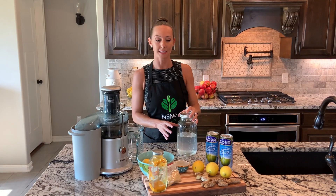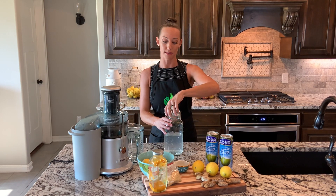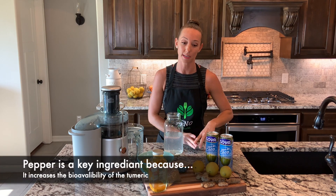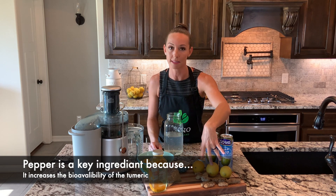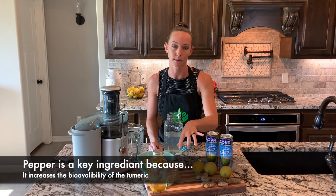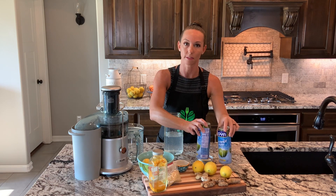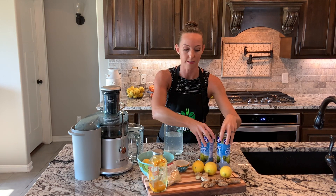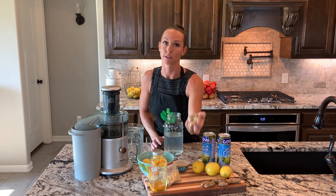To speed up the process, I've already poured in my coconut water. Something I forgot to mention when listing the ingredients is pepper — you also will need pepper, two tablespoons to be exact. To clarify, we will need three lemons, two tablespoons of pepper, and two cans or 32 ounces of coconut water.